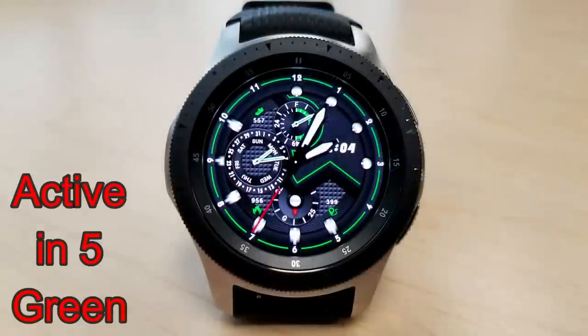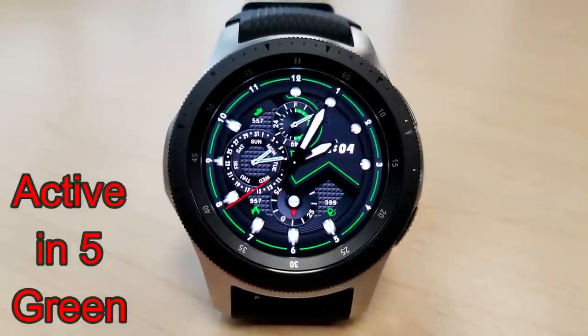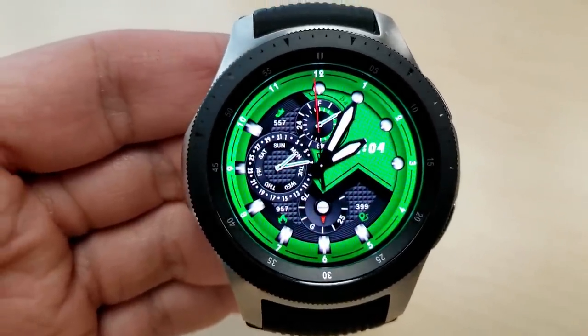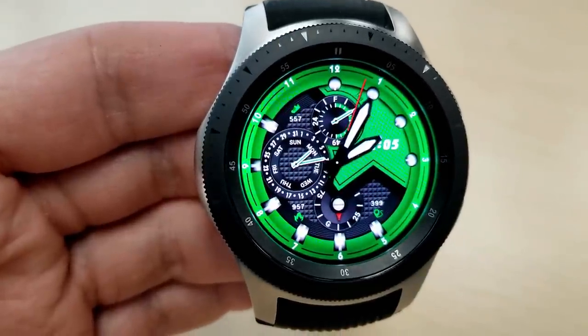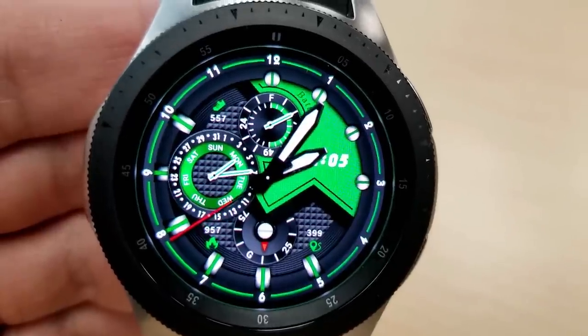The last one that you can grab for free right now is yet another hybrid watch face, and you can see that the digital time on this one is displayed on the right hand side. This particular model comes with five background color themes and they all offer different variations of those black and green colors, and it comes with that nice carbon fiber background too.